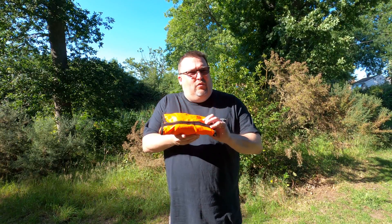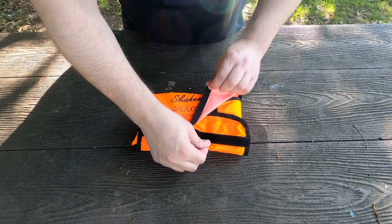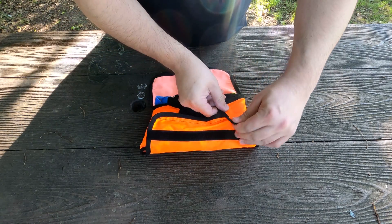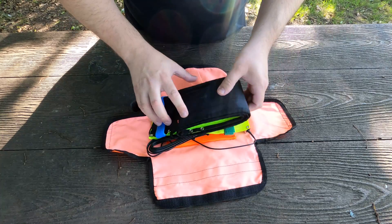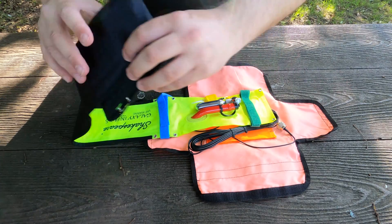Let's go ahead and have a quick look at what's inside the package. The whole package is held together by Velcro, which is quite nice — easily deployable. And then in here we have the antenna which is all folded up, which is quite nice.